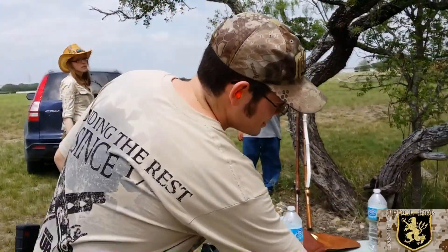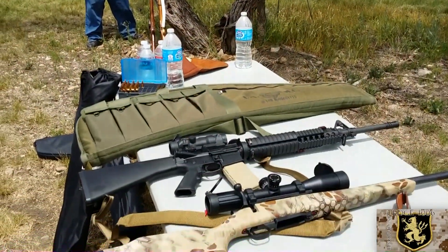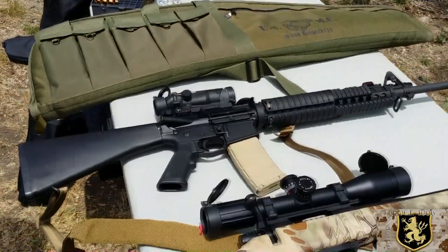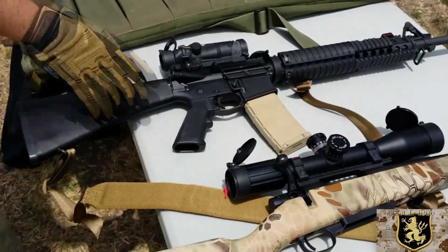The only thing that's a departure is the light and the light mount. Other than that, it's pretty much stock. Awesome. What lower are you rocking on it? It's an Alamo Tactical lower.